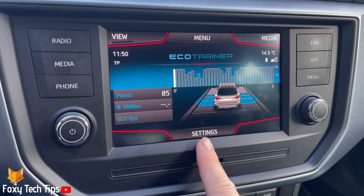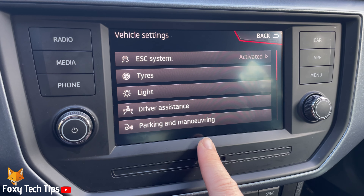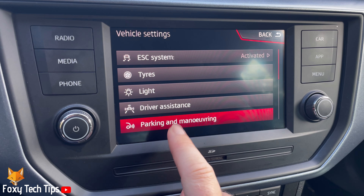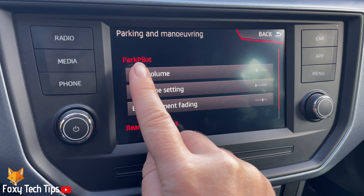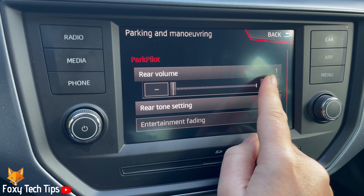Welcome to a Foxy Tech Tips tutorial on changing the reversing tone volume on the Seat Arona. If you find this tutorial helpful, please consider subscribing to my channel and liking the video. If the park pilot reversing tone is too quiet or loud for you, you can change the volume in the settings. Follow the steps to learn how to do it.